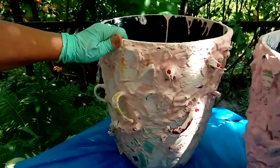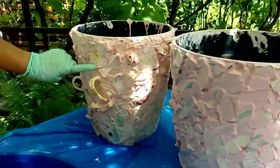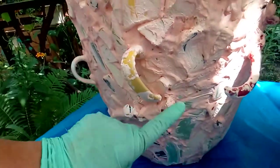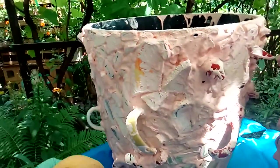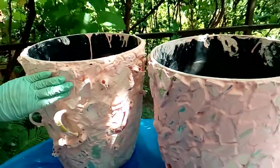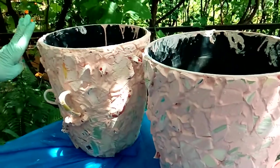I finished covering both containers entirely with grout. Now I will let them dry — as you can notice, a haze is forming, and when it forms it means you can start cleaning. I'm using a wet sponge and a little bit of water, and after cleaning everywhere I'll finish by shining it with a dry cloth. After that I'll finish with a sealer on top.